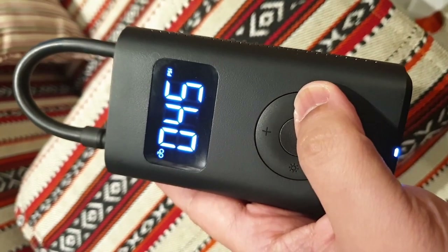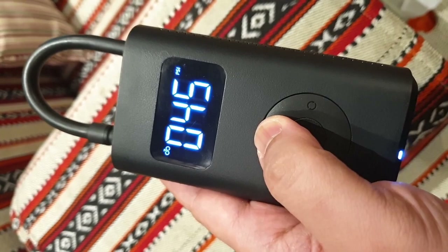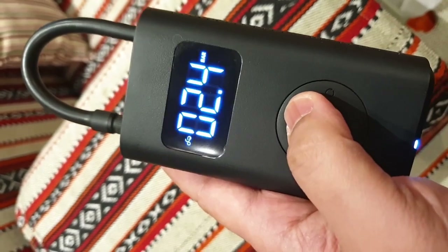With this weight and its size that can easily fit in the back pocket of a cycling jersey, this portable air compressor can be a perfect toolkit companion for cyclists to bring along during rides.